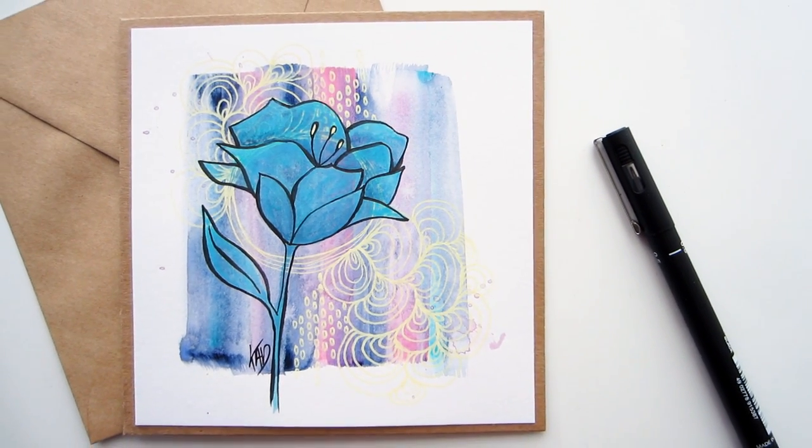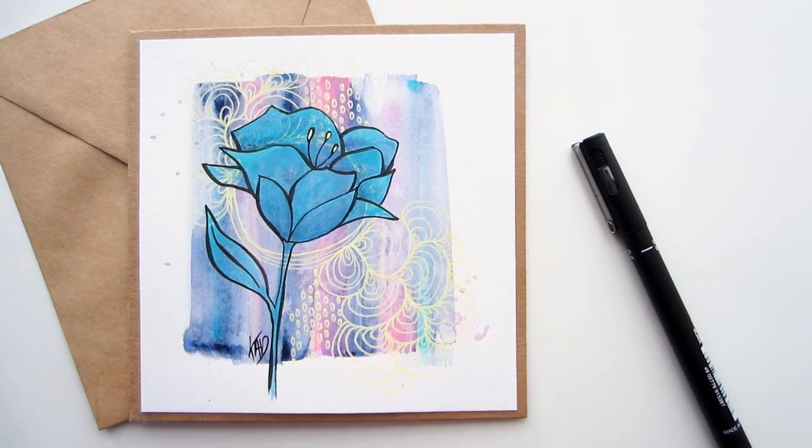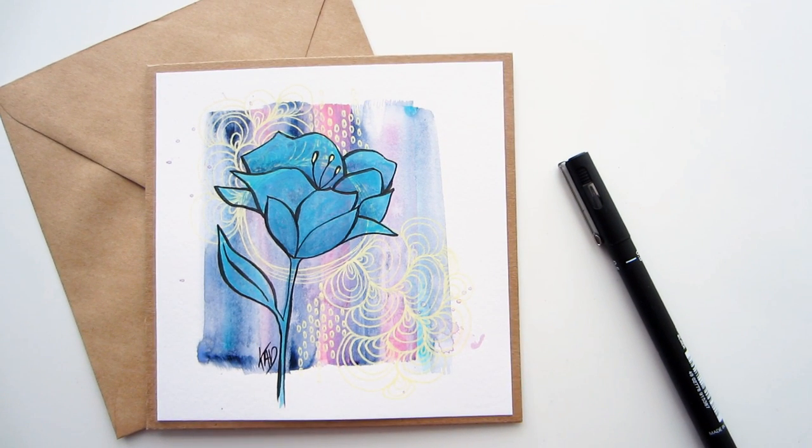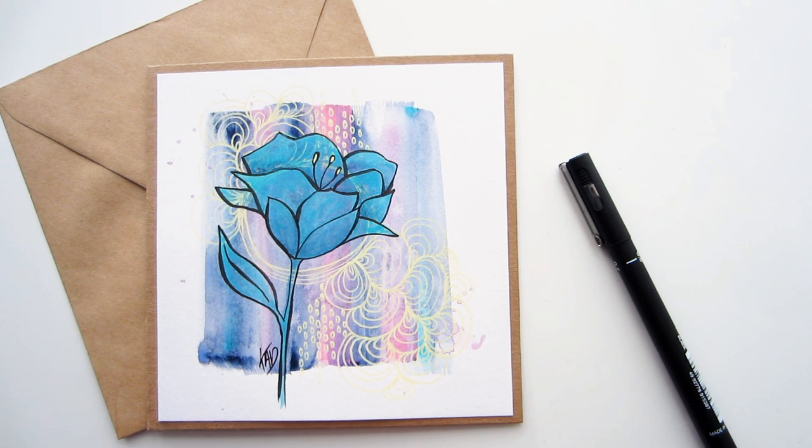Check out that link back to a pure abstract again with the last in this series next week. In the meantime, if you're looking for some more mixed media flower inspiration, watch these videos next and I'll see you over there. Thank you for watching this one — have a really fun arty week!